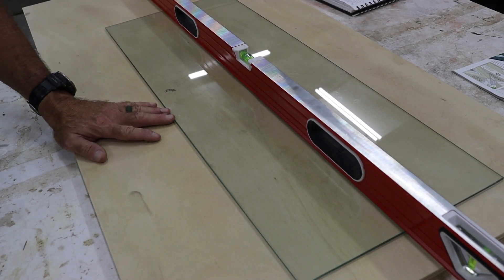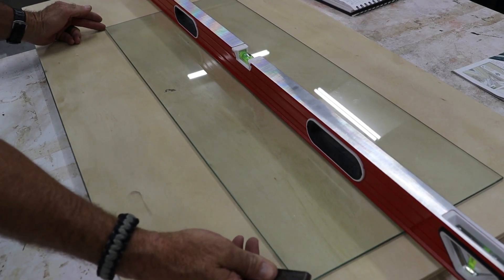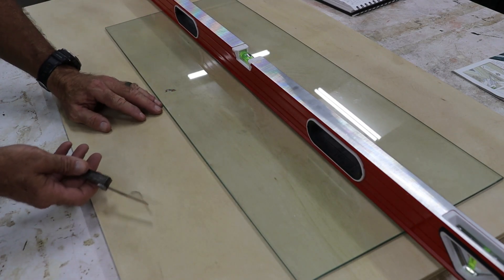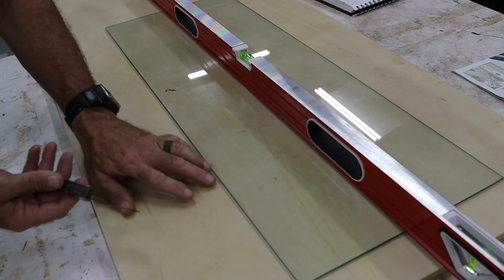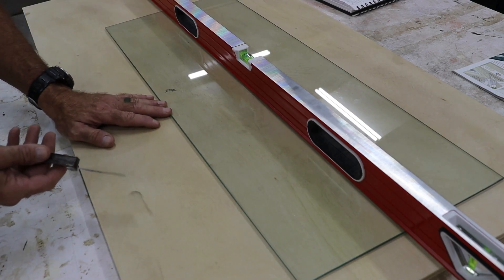Then you'll need some glass. Our glass is a quarter inch thick by 33 and a quarter inches long by 12 and a half inches wide. Now these are just arbitrary dimensions — this is just a piece of glass that I had. You can go to a big-box store and pick this up. Just make sure that they smooth the edges; you don't want really sharp edges.